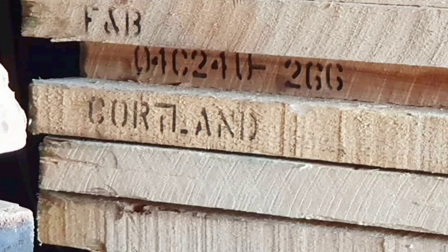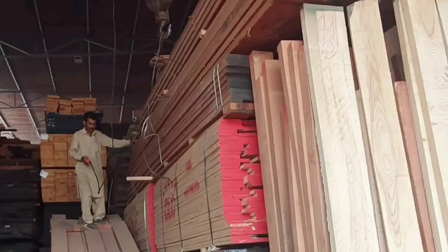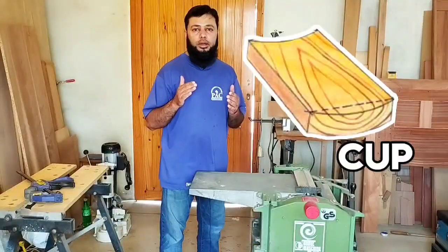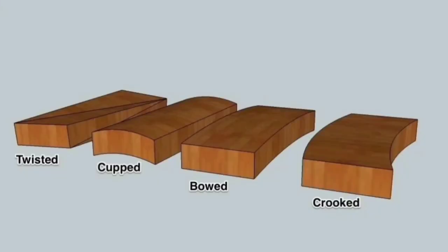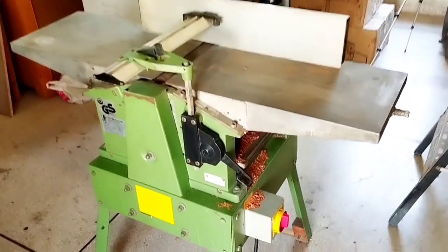Natural woodworking is not possible without the right tools. When you purchase lumber, it often has a cup, a twist, or a warping situation in it. These are common woodworking terms for defects that this machine is designed to address. For all these issues, we have this machine.